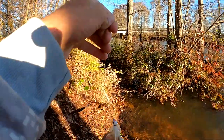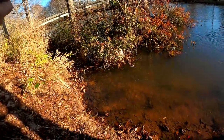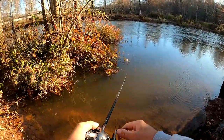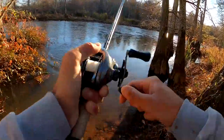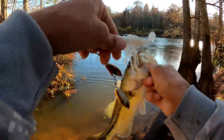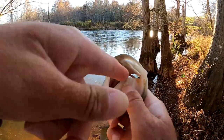Got me another one on the old spinnerbait! He ate it good too. They all seem to eat it pretty dang good. Gyo — don't you come off of there! Largemouth — he crushed it. Beautiful fish, man. Just a pretty sucker. I absolutely love it.